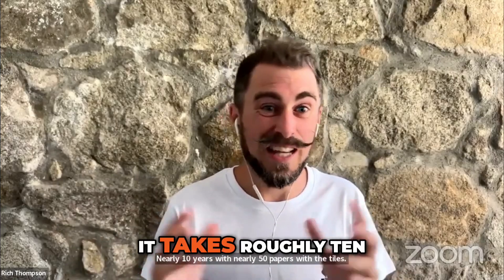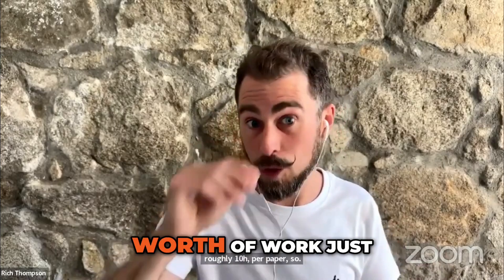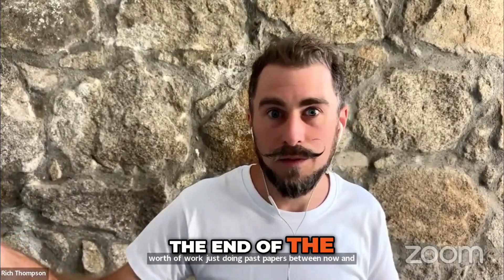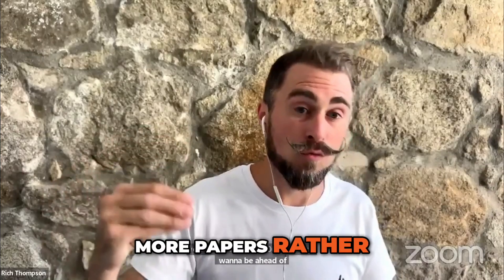You do each paper twice and do revision in between — it takes roughly 10 hours per paper. So roughly 50 papers at 10 hours per paper is 500 hours of work just doing past papers between now and the exams. You cannot save that until the end of the year. There won't be 500 hours left. You want to be ahead of the game and have done more papers rather than fewer.